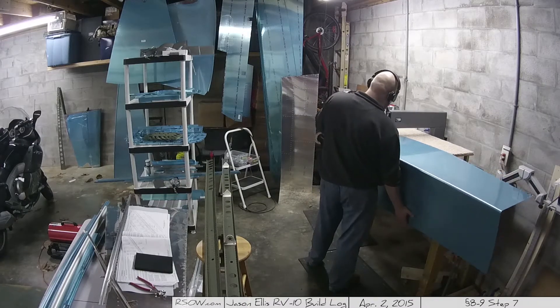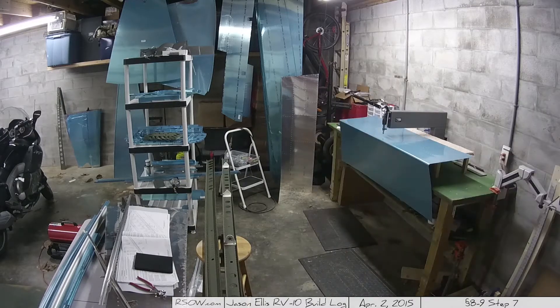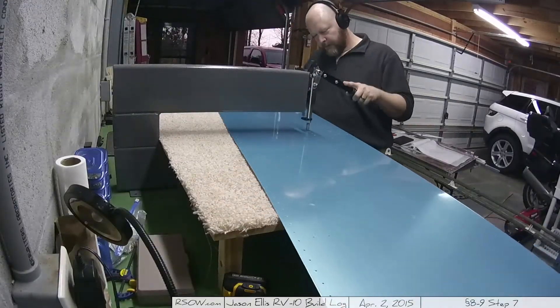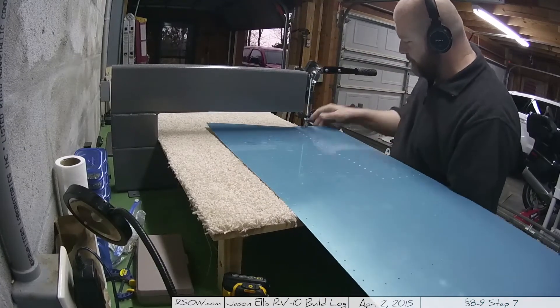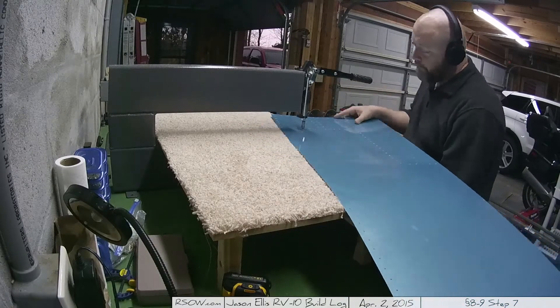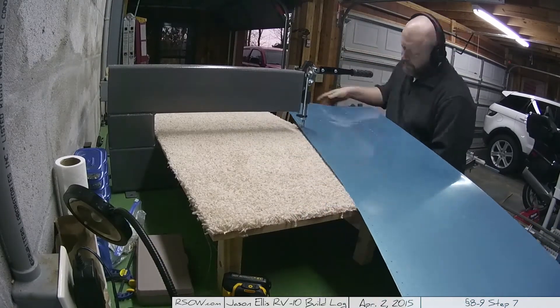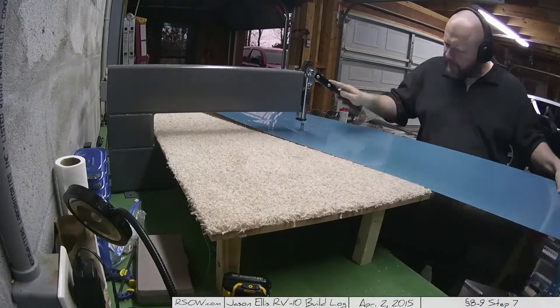It probably won't become a problem again until the body or the wings. Here I changed the camera angle to give you a better notion of exactly what I'm doing, and you can definitely see the dimples as they quickly appear on the skin through the power of editing.